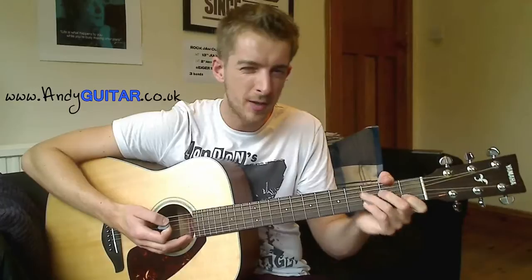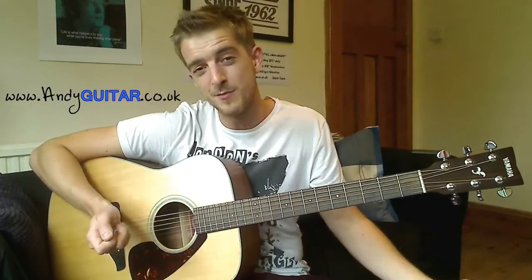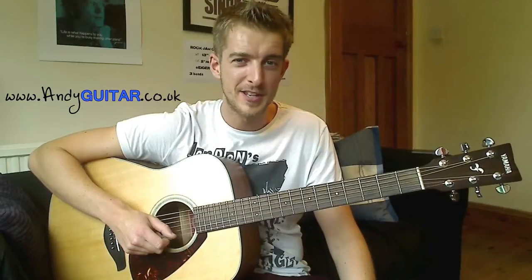Okie dokie — that's how to play your chords, and a bit of help with those changes. If it takes a little bit of time to get it up to speed, don't worry about it. This is a song that you can come back to.